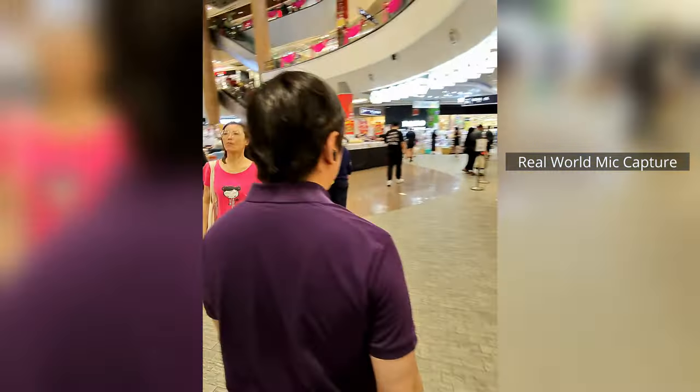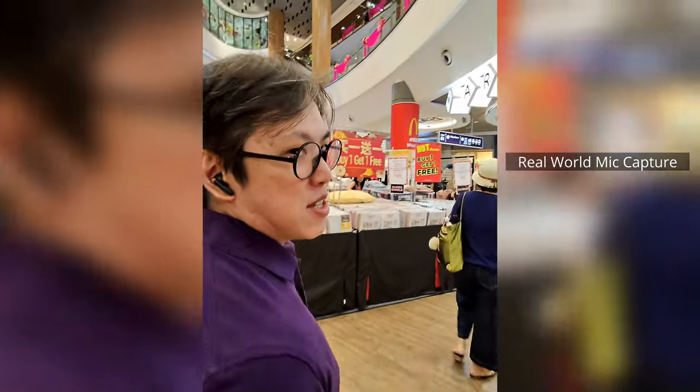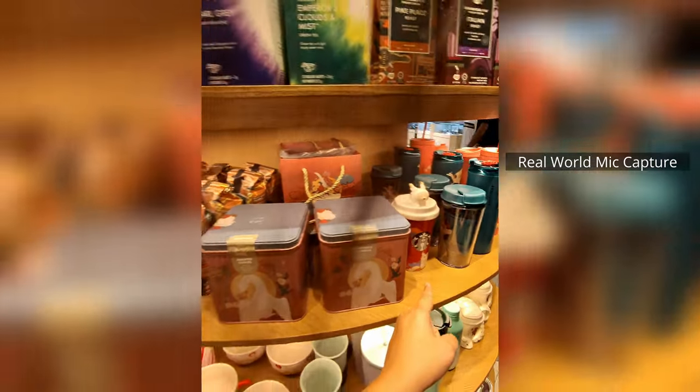So it's pretty good capturing video of you walking and talking to someone at the same time. But like you've just saw, when you're shooting with something you're actually wearing on your face, you've got to be mindful of things that might accidentally get into the shot, like hats or hair.